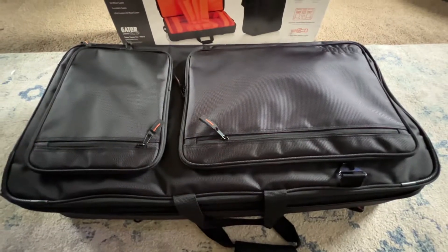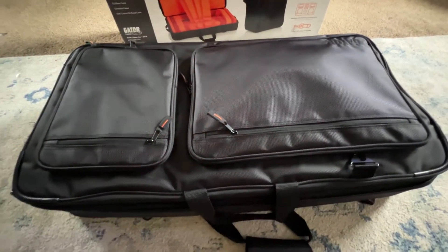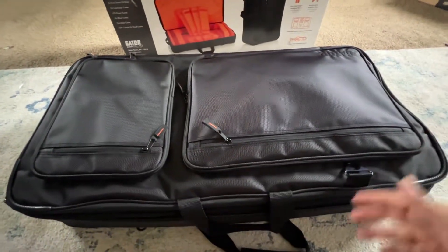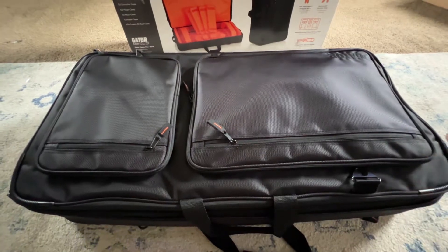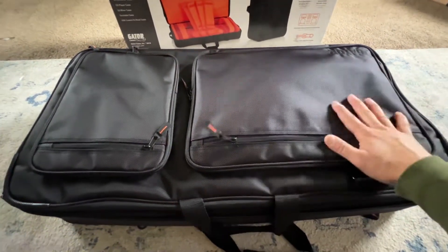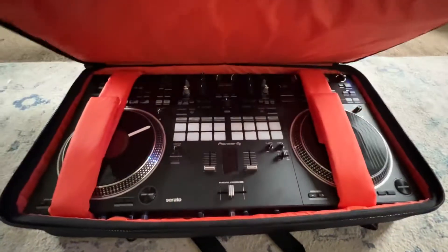like you just purchased it and now you have a gig coming up — like today I have a gig — and I needed a case where I'm not gonna bring it basically naked to an event so it could easily get broken, damaged, dinged, or whatever.